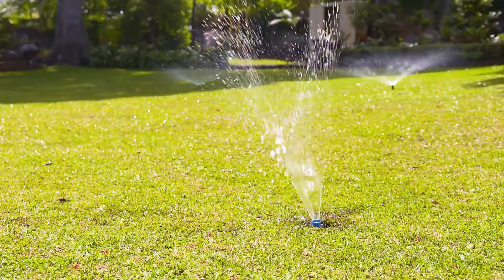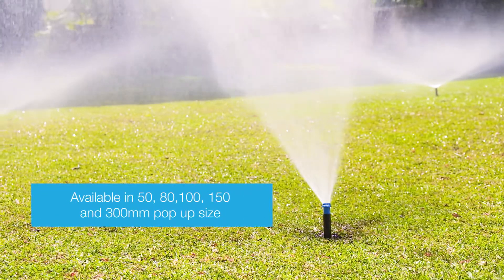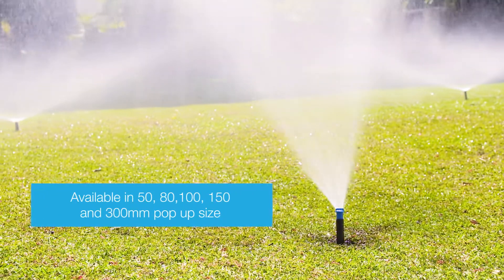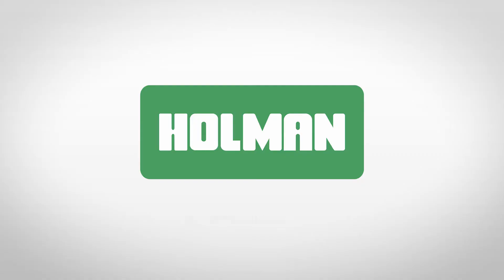They are suited to small to medium sized lawn areas and are available in 50, 80, 100, 150 and 300 millimetre pop-up heights. For more information on pop-up sprinklers, visit our website at holmanindustries.com.au.